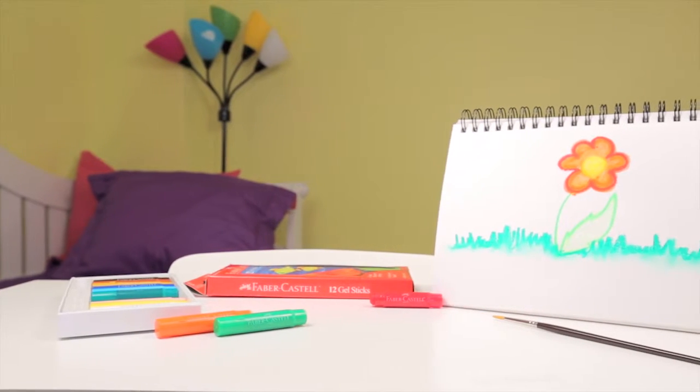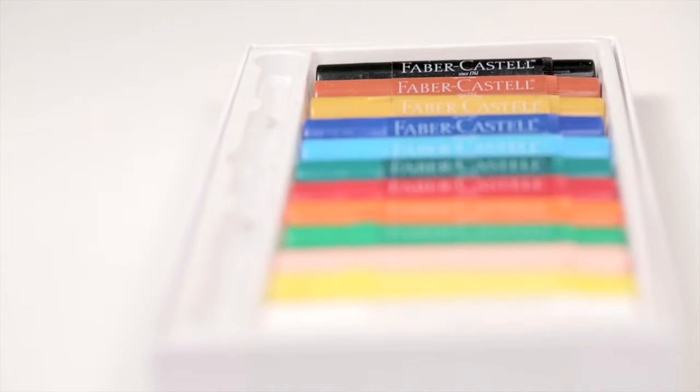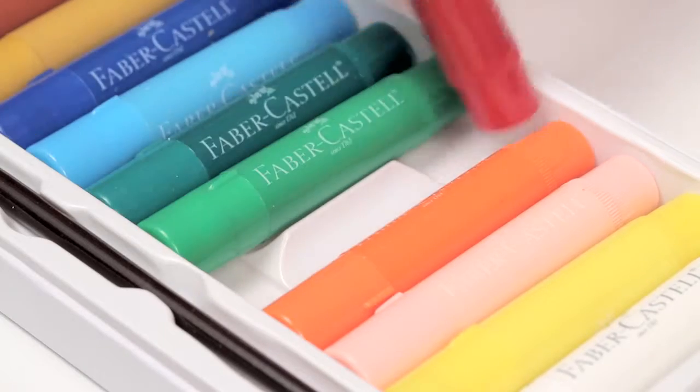Artists of all ages will love coloring with gel sticks from Faber-Castell. They come in a pack of 12 with a variety of colors. The sticks easily glide across paper. Use a variety of techniques to create your masterpiece.